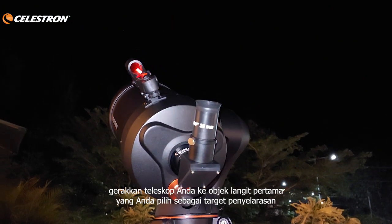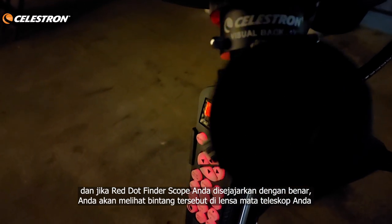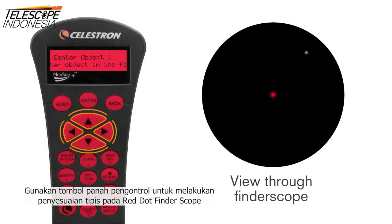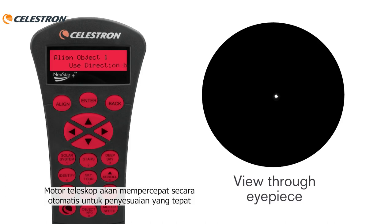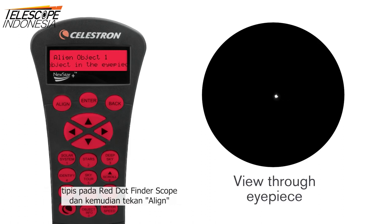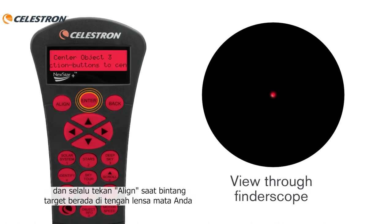Using the controller arrow keys, move your telescope towards the first celestial object you chose as an alignment target. Put the Red Dot Finder Scope on top of the target star, and if your Red Dot Finder Scope is aligned properly, you will see the target star in your telescope's eyepiece. Use the controller arrow keys to make fine adjustments. Once the target star is at the center of the eyepiece, press Enter. The telescope motor will slow down automatically for precise adjustments. Then use the arrow keys to make fine adjustments and press Align. Repeat the same steps for the second and third target stars.